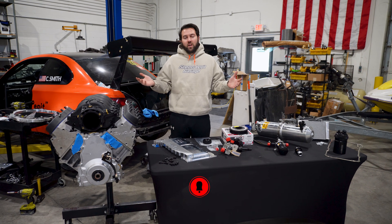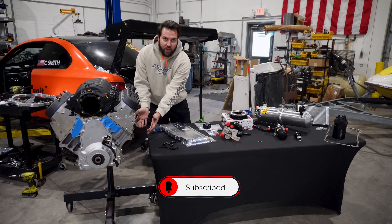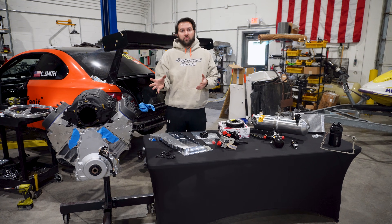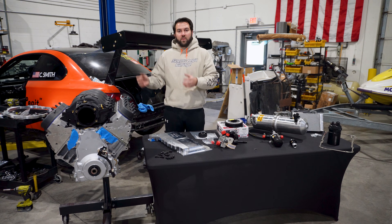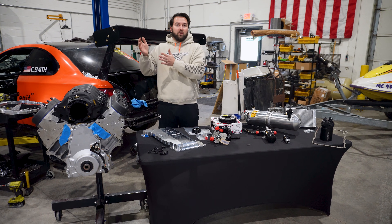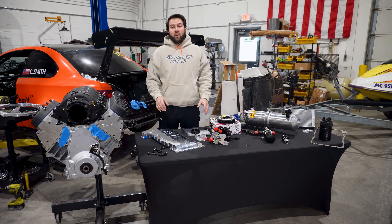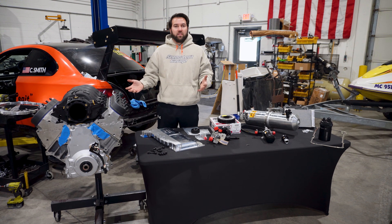Traditionally in most — I would say 90% of cars — you have what's called a wet sump system. You have a big oil pan at the bottom of the motor that holds all of your oil. There's an oil pump at the front of your engine with a pickup tube that spins, sucks up the oil, and shoots it through your car. For racing, this can be bad because the oil sits in the sump and it can slosh around. You can go forward, back, and even for a split second if you have oil starvation, that causes rod bearings to spin and other bad things.